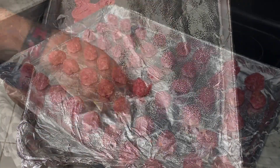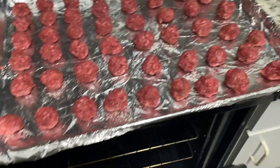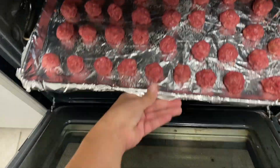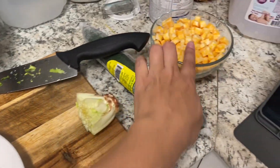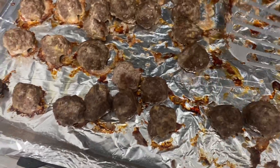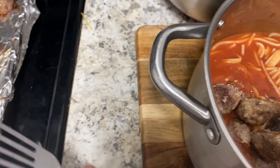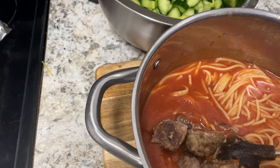There they are in all their glory. I'm going to put them in the oven for 30 minutes. We're also making a salad with romaine, English cucumber, and cheese. Here's what they look like out of the oven — nice and good. Then I'm just plopping them into pasta with tomato sauce from a jar.